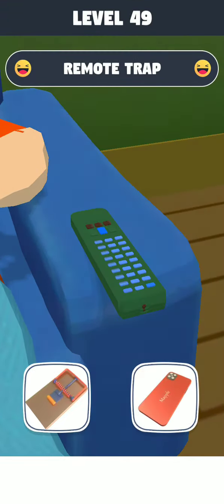Hello friends and welcome back to my YouTube channel Brandgamer. Please subscribe to my channel and press the bell icon for upcoming videos. Thank you friends. Start Prank Master Level 49 — first we will select this.